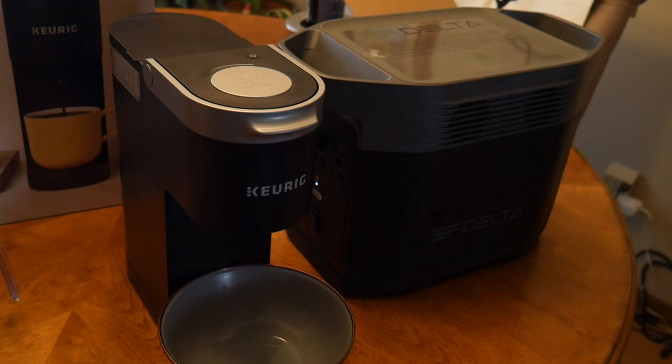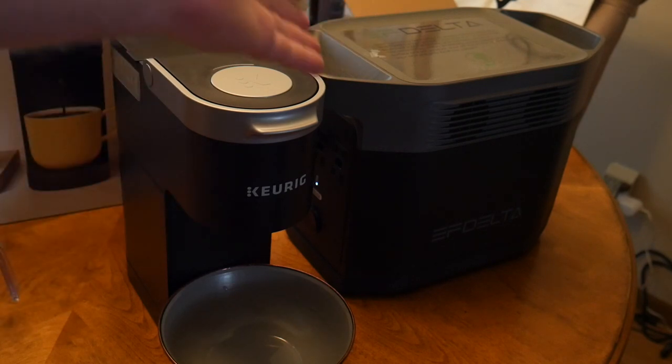What's really cool is we're going to be running this Keurig off of a battery power bank. So if you're boondocking, this setup works for you — you can have fresh coffee with no electricity. And if you want this for your home or your office, this setup works for you too.